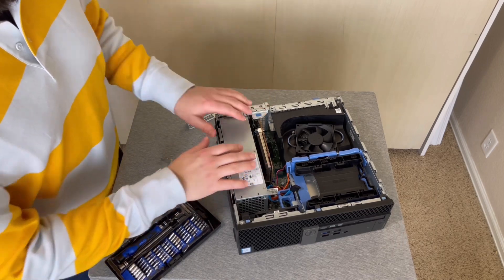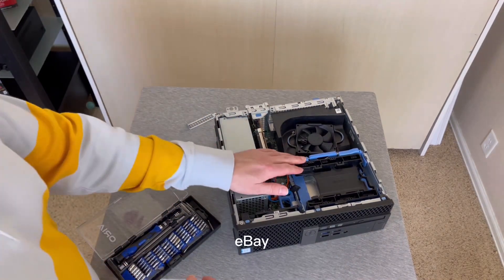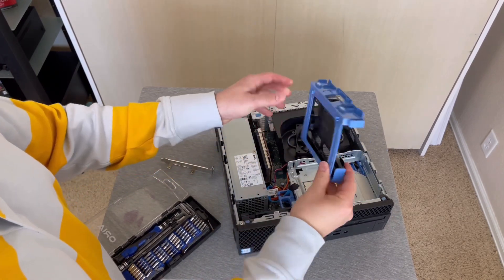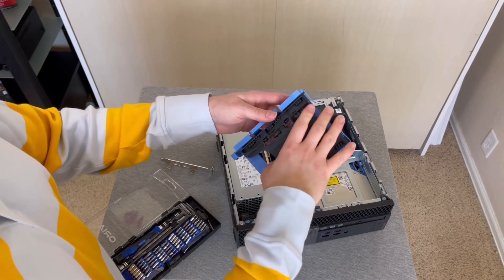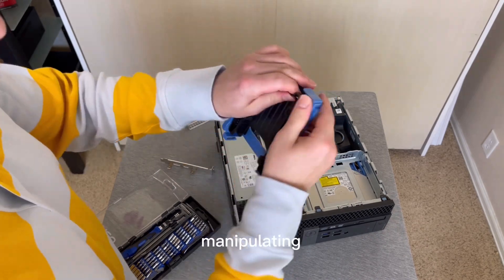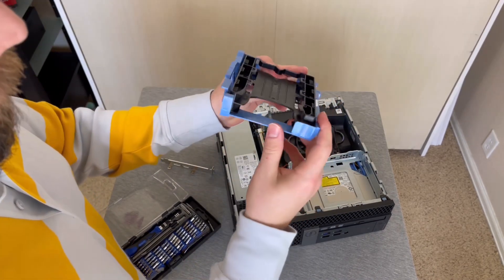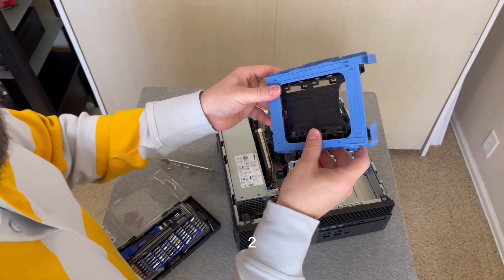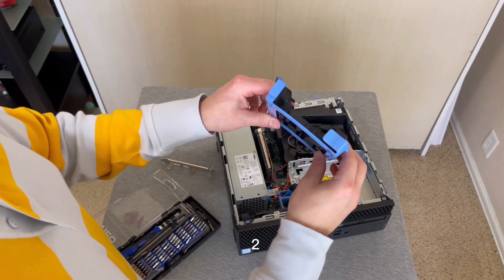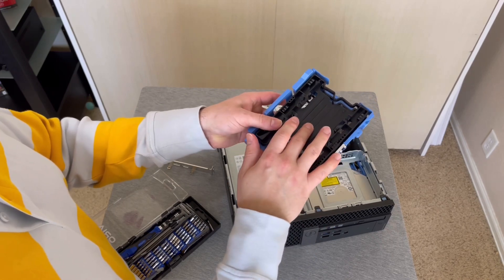The listing on eBay said this came with no operating system, and what they meant by that was there's no hard drive. But they did supply us with this caddy, which you can get off just by manipulating the sides. This caddy is actually made for two solid-state drives. I've got my own caddy and one solid-state drive, so I'm going to take this one out and replace it with my own.